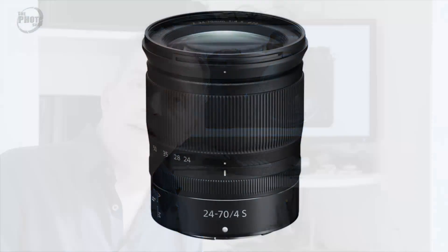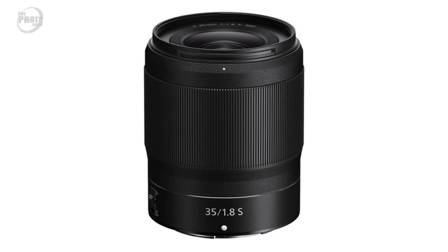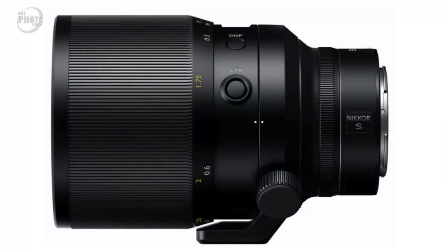The final piece of the puzzle is lenses. These cameras are a new camera system, so Nikon need lenses to go with them. They've released what they're calling their S-line lenses, designed for the new Z mount. Initially there are three options: a 24-70mm f/4 zoom, a 50mm f/1.8 prime, and a 35mm f/1.8 prime. Nikon have also released a roadmap for future lenses, and in 2019 they're planning to release a 58mm f/0.95 Noct lens, which quality-wise should blow everything else out of the water.